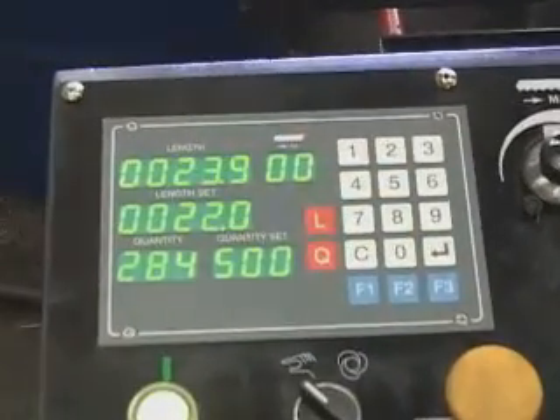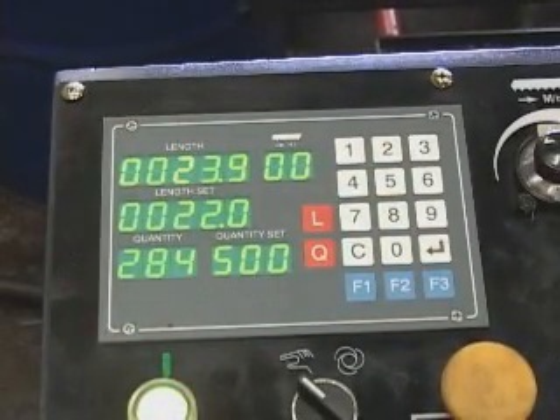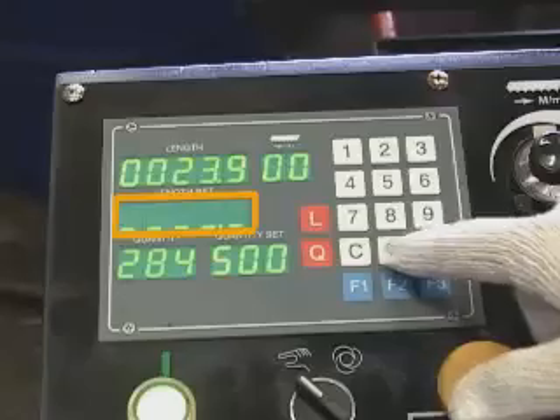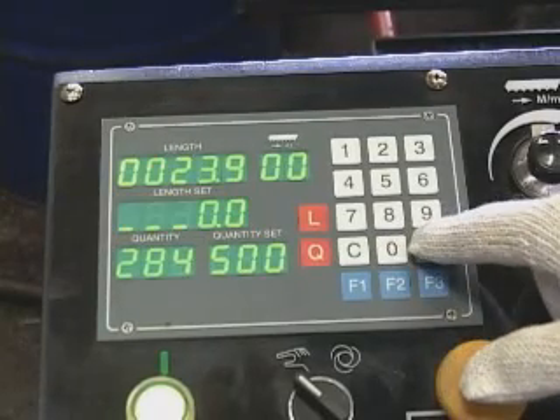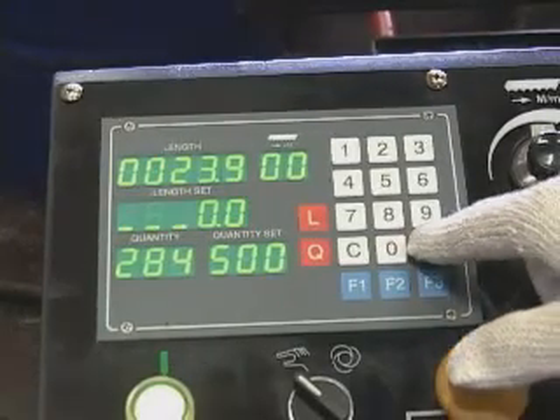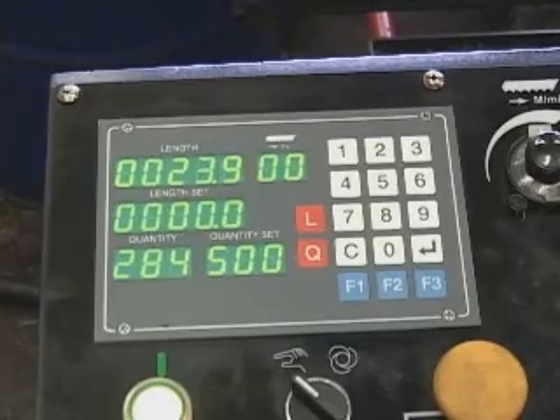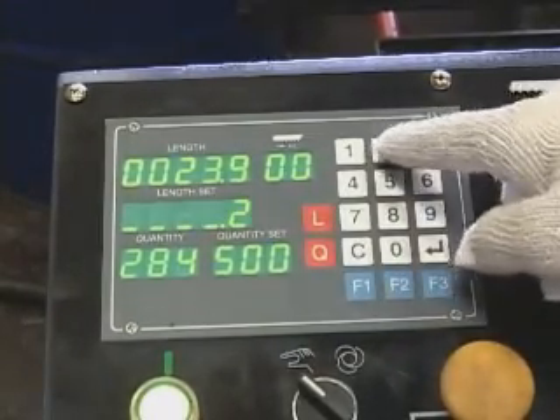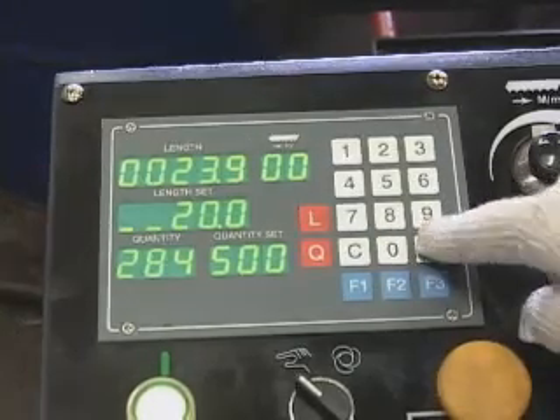Setting cutting length. First, to delete the previous length setup, press the red L button, key in 0, 0, then press Enter to delete it. Second, press the L button, key in the required length, then press Enter.